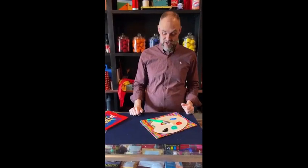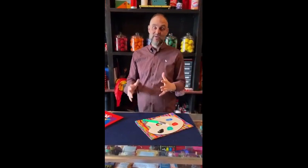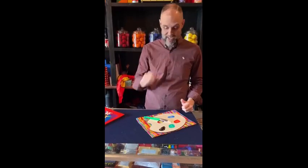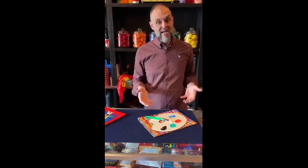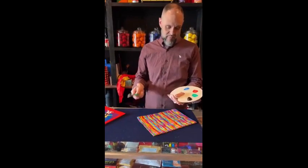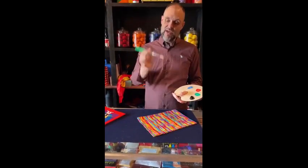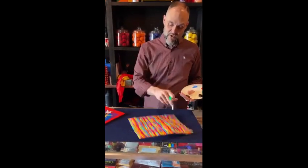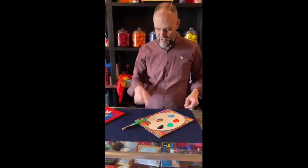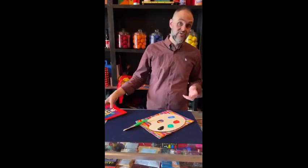Ickle Pickle magic fans, I want to show you something awesome that has become more popular recently with some improvements that we made to it here at Ickle Pickle. It is our paint palette — a beautiful paint palette. You get the paint palette, you get the paint, you get the paint brush, and you get this really cool carrying bag to keep it nice inside of your suitcase.